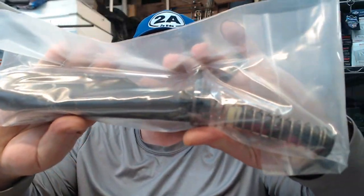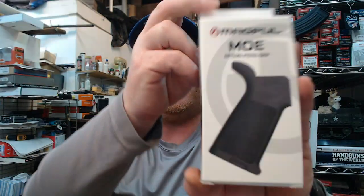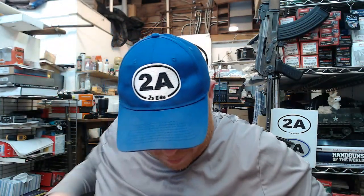Now we have what's called the receiver extension — a lot of us just call it the buffer tube. It has all the spots to click in for the six different positions on the Magpul stock. Then your recoil spring and weighted buffer are all together in one bag. There's also the Magpul MOE grip — a very tried-and-true grip that a lot of people love. Honestly the MOE grip isn't my personal favorite, but I'm probably in the minority because this is likely the number-one best-selling AR grip in America. It's nice that they include a genuine Magpul part.